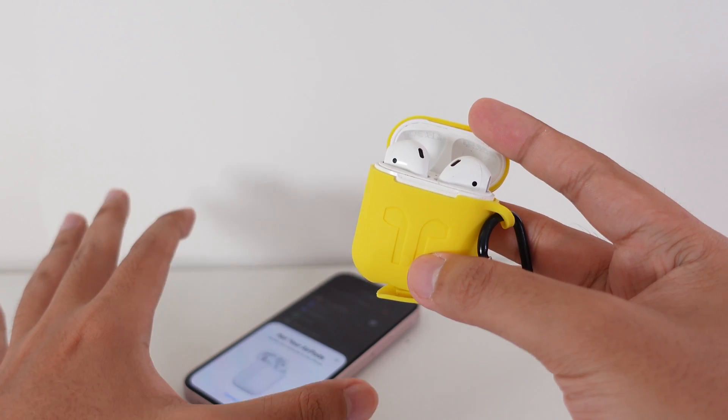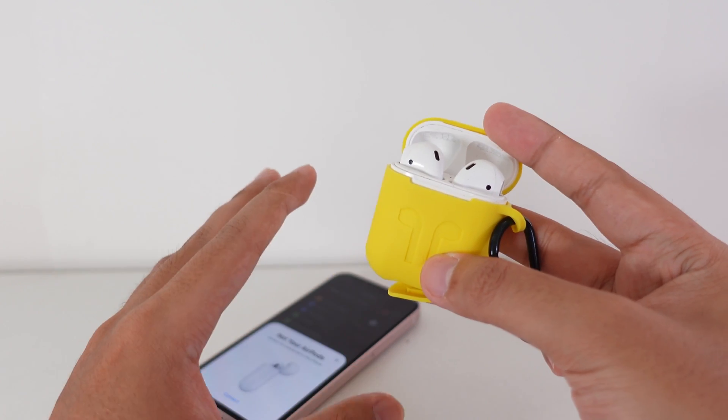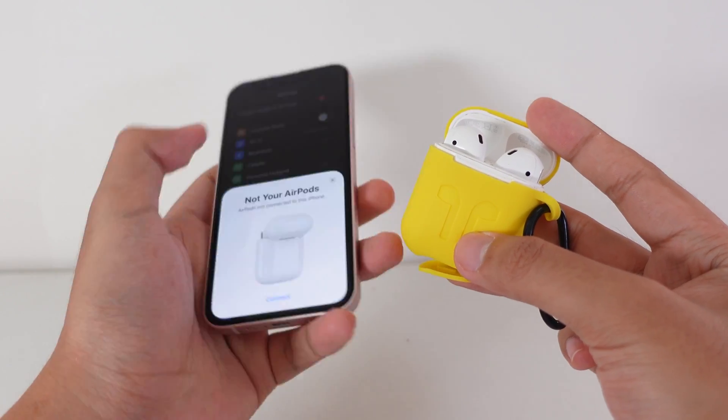If you want to update to the new firmware version, with the AirPods there is no physical way to update it. But you can follow this method in order to update.